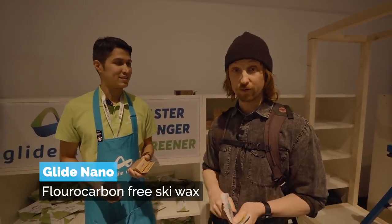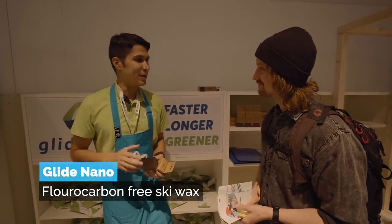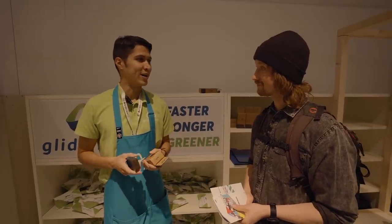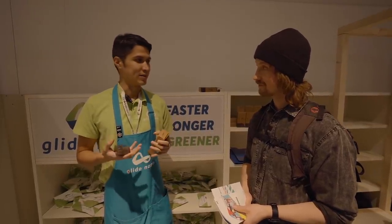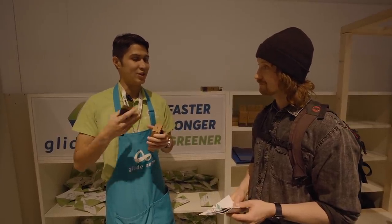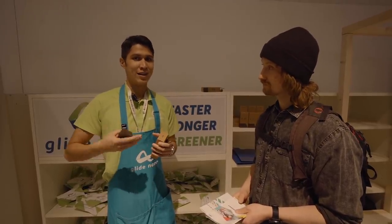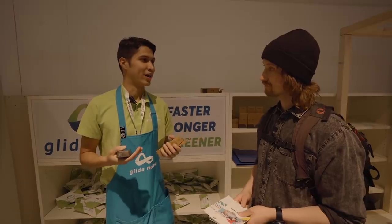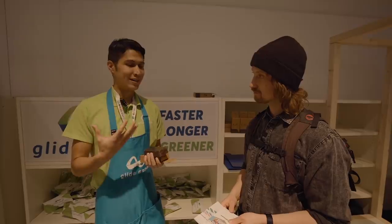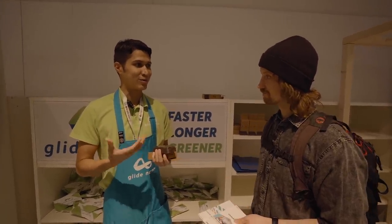I've heard fluoro stuff is bad for nature — what's up with your wax? It is, and it's actually been banned. In the 2021 season, fluorocarbon waxes are not allowed. Our wax uses nanotechnology to replace the fluoro, but at the same time it conserves the property of hydrophobicity — meaning you don't have to trade off water repellency just because you're going eco-friendly. In the process of developing this product we also made it five times more durable than normal ski wax with fluoro.